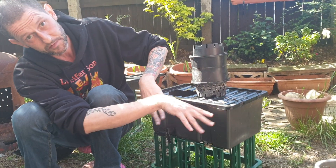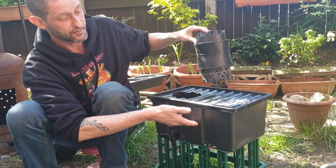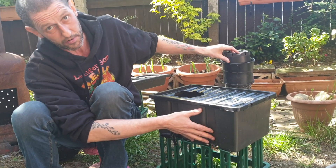Last year we developed something called the new Kratky system. People have heard of Kratky before, which is a powerless hydroponic system based on the principle of the roots sitting in the water as the fluid level drops. We developed a different one so that we can always keep topping the box right up, which means you can use a smaller box.